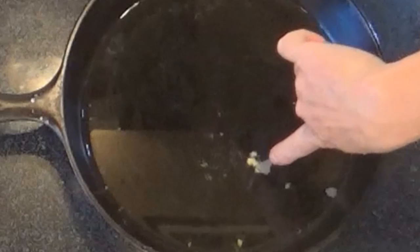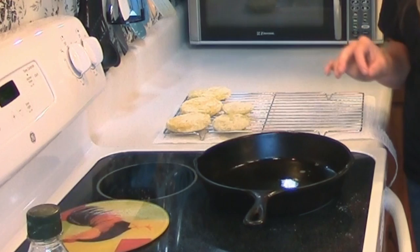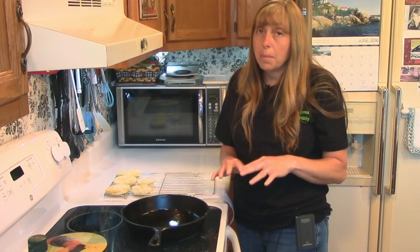You can see now that the little bit of cornmeal I dropped in here, the oil is kind of starting to sizzle around it. So I can actually start adding the tomatoes to this pan now and they will fry. If you put them in here before the oil gets hot, they'll get soggy and they'll stick to the bottom of the pan. You don't want to put too many in at one time — you don't want to crowd them. That's why I said this is a slow process. To make them right and to make them come out crispy, it's going to take some time and some care.